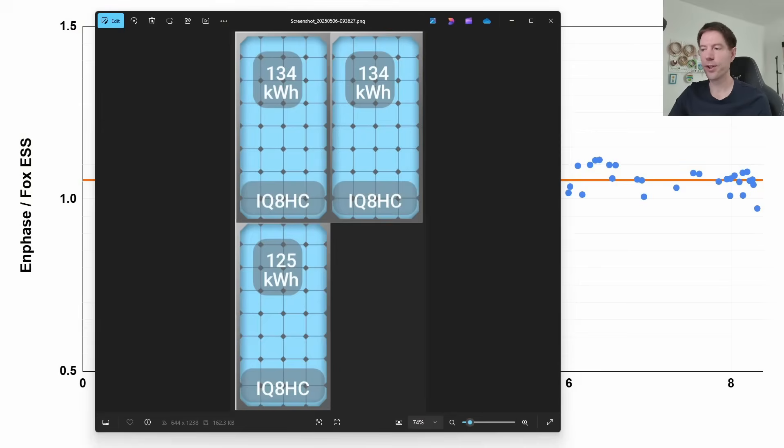The last piece of data is from the Enphase app showing individual panel outputs since installation. The bottom panel, which gets a little shading first thing in the morning, is generating very slightly less — 125 kWh compared to 134 kWh for the other two panels — a small but expected decrease. I would expect this shading to affect the string inverter slightly more. It may account for a small portion of the extra performance we're seeing from the Enphase array, but certainly not all of it, so it'll be interesting to see how it plays out over the full year.